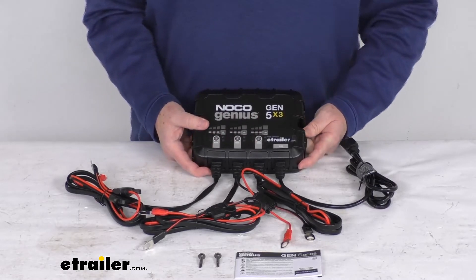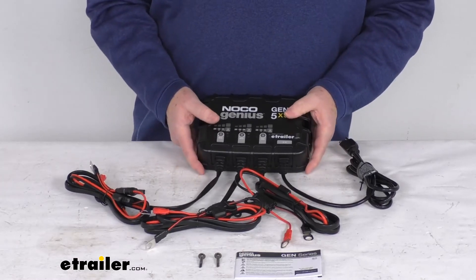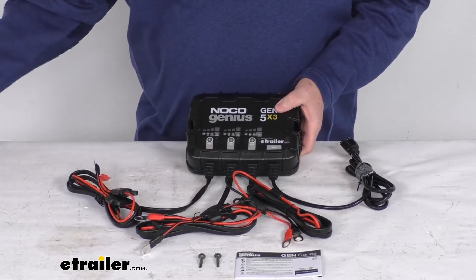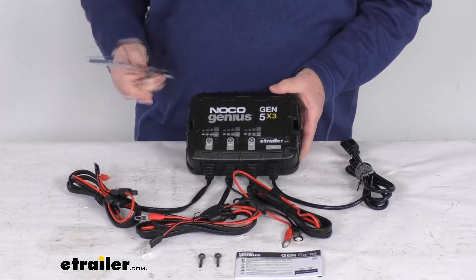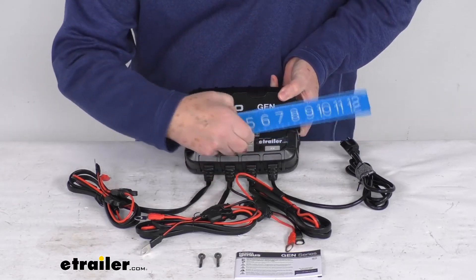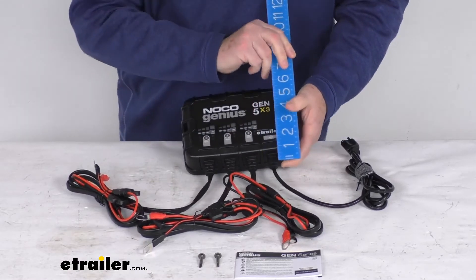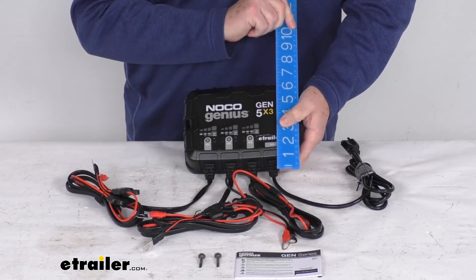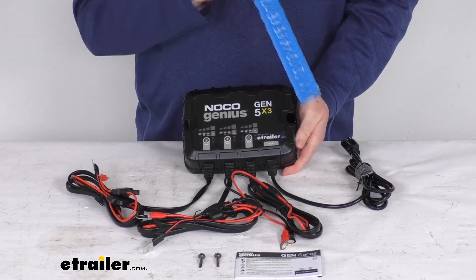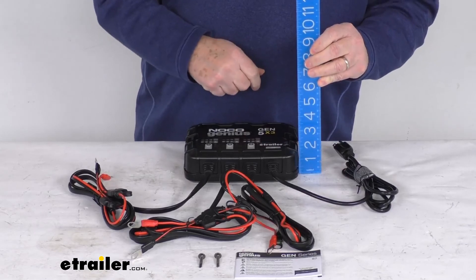Maximum power consumption is 220 watts, and this unit has an IP68 rating. In terms of dimensions, the weight is just under six pounds — about five and three quarters pounds. The length from end to end is right at about eight inches. The width including the cable ends is about six and a half inches wide, while just the box itself is about five and three quarter inches. The overall height is right about two and one quarter inches tall.